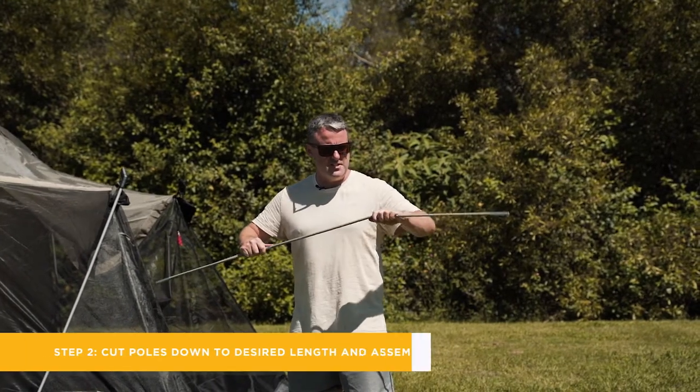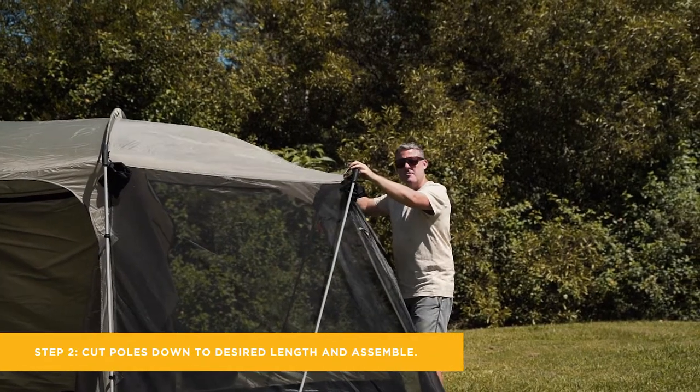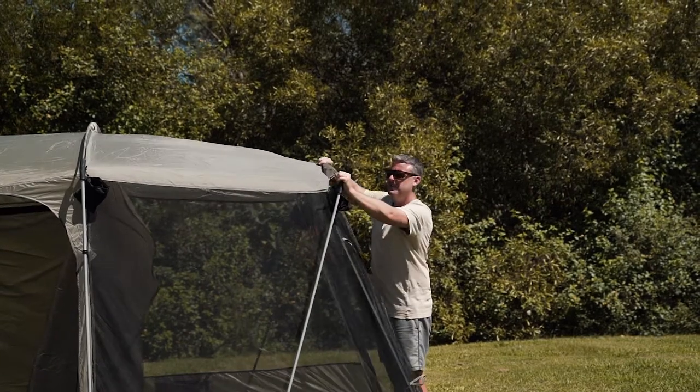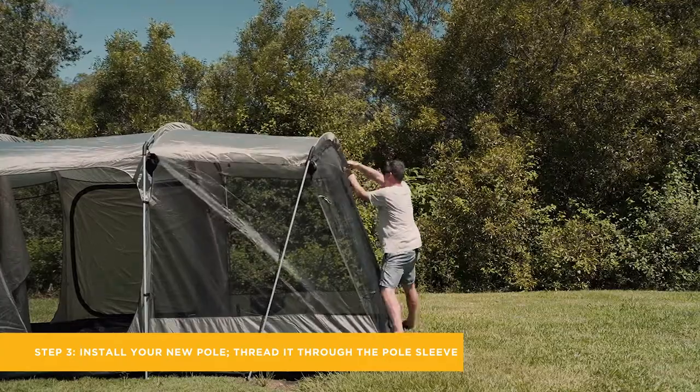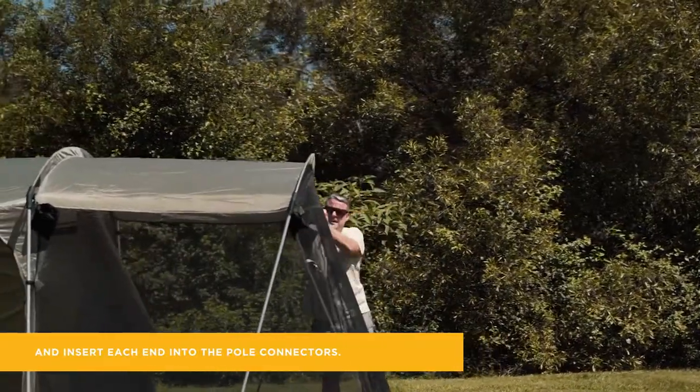All you need to do is make sure that you do the modifications, put it together and the beauty of our pole kits guys is because they're a genuine OzTrail product, they're easy to fit into all of our OzTrail tents. Simply just put them into the ends, slot them in, push them up and your tent is as good as brand new and you're done.